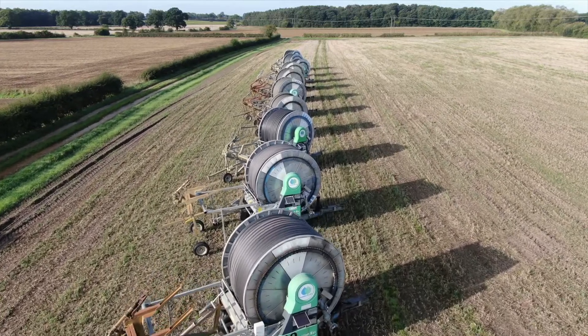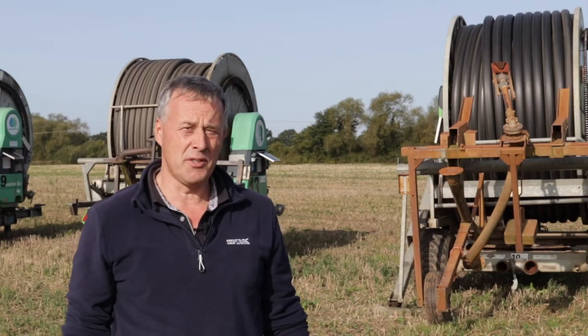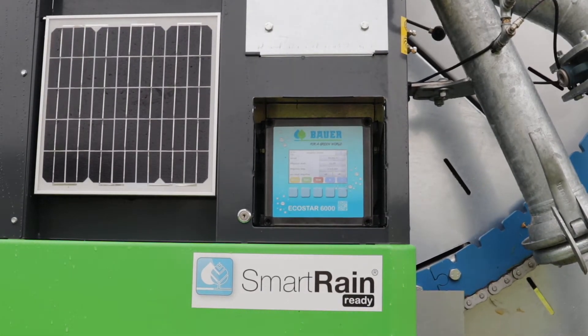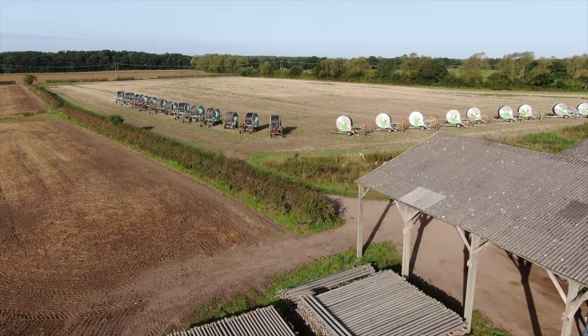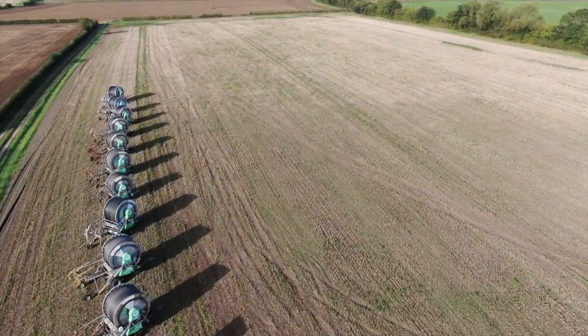We've been using SmartRain on our hose reels for five years now. The system has developed an awful lot in the last five years, which we've been working closely with Bower on, and we've now managed to get it fitted onto all our hose reels. For me as a manager, SmartRain gives me full transparency of my machines — I know where they are, what they're doing, and how they're doing it. I feel it puts me in full control over my irrigation operation.